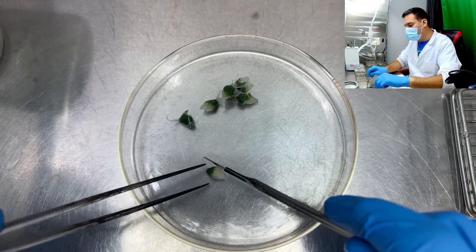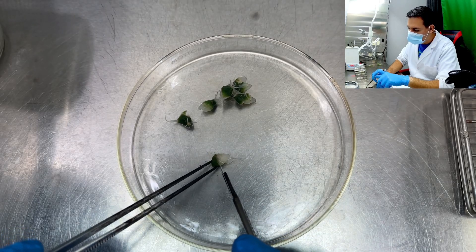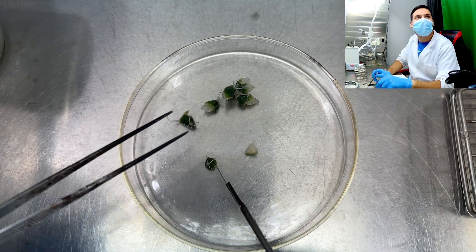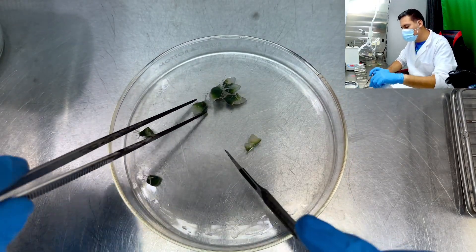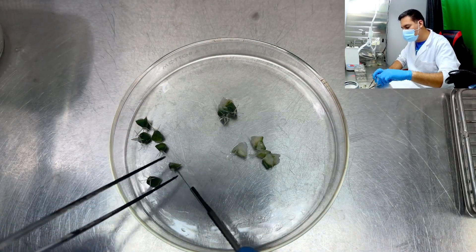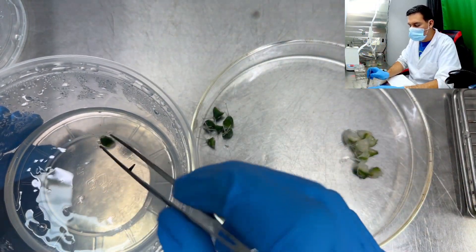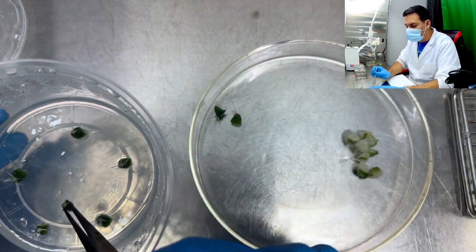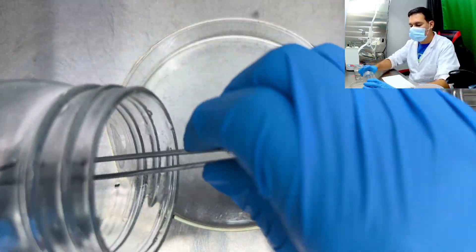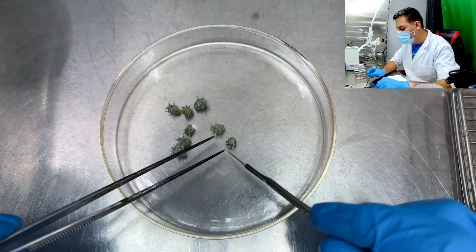I grab it with my forceps and all of this white tissue I want to remove — it's been sterilized to death. I just trim it out, and this trimmed piece is what I'll be placing in my media. For this plant all I have to do is trim the very end, very similar to the other one.